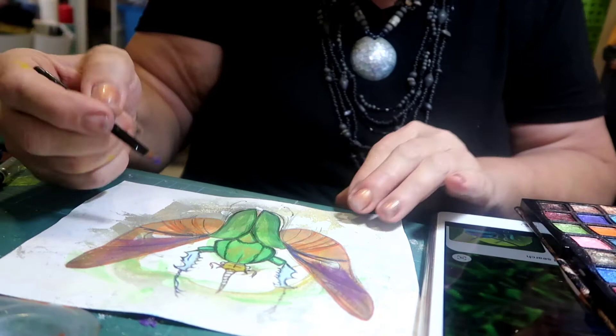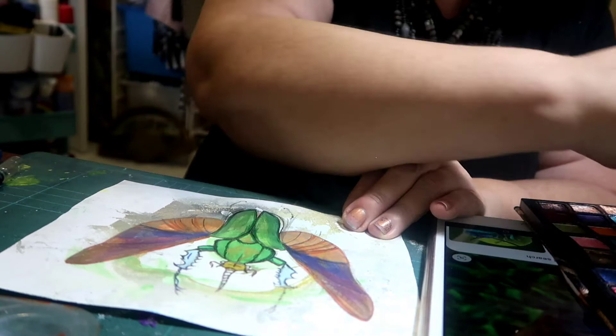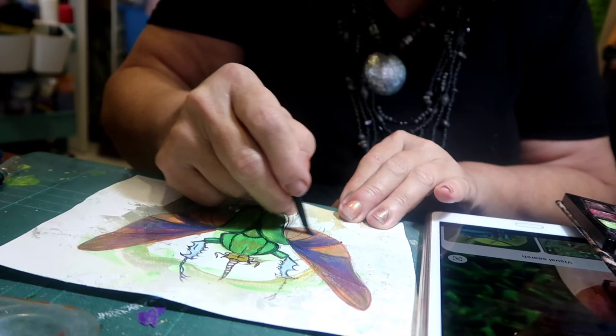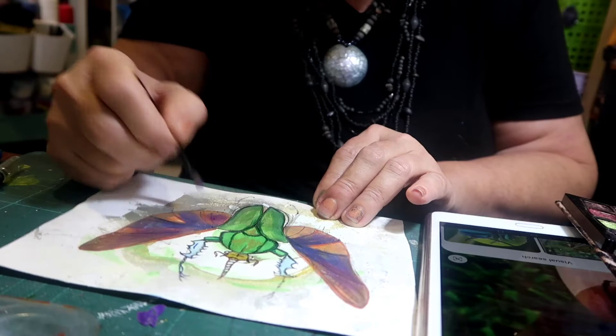Then we're going to go to a royal blue and blend that in. The royal blue is going to come down into these pieces here. Then we go back to the lighter purple and blend a little bit of that in. Then we're going to go back to a brighter pink and blend that in here.